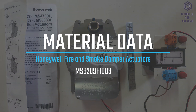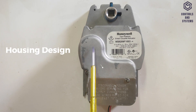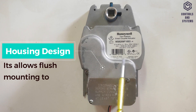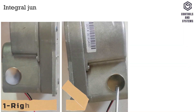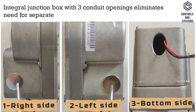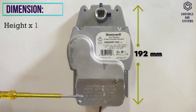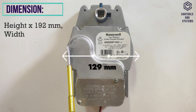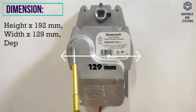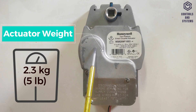Material Data: The actuator housing is die-cast aluminium. The housing design allows flush mounting to the damper. An integral junction box with three conduit openings eliminates the need for a separate wiring box. Dimensions: height 192 mm, width 129 mm, depth 84 mm. Weight is 2.3 kg.